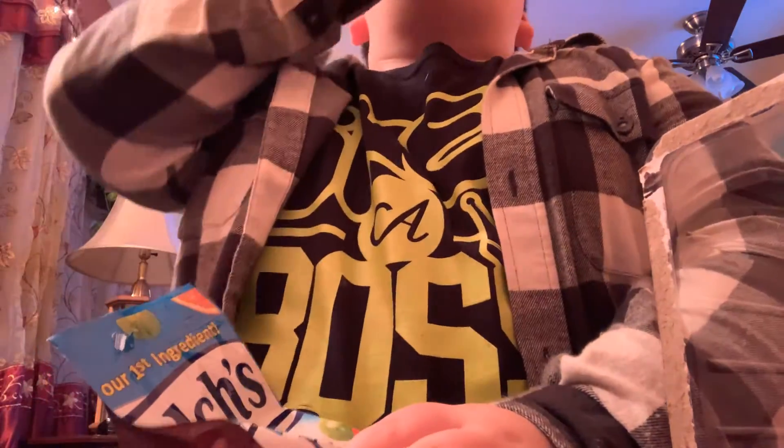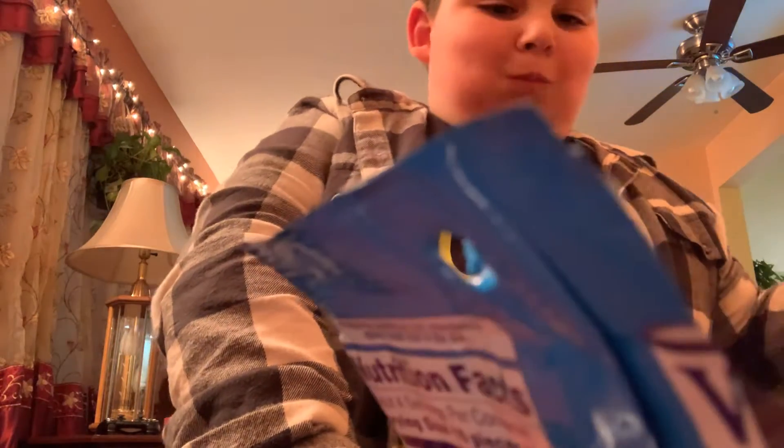And snack time! Oh yeah, look at all these snacks — food snacks. Look at this, it almost sucks.